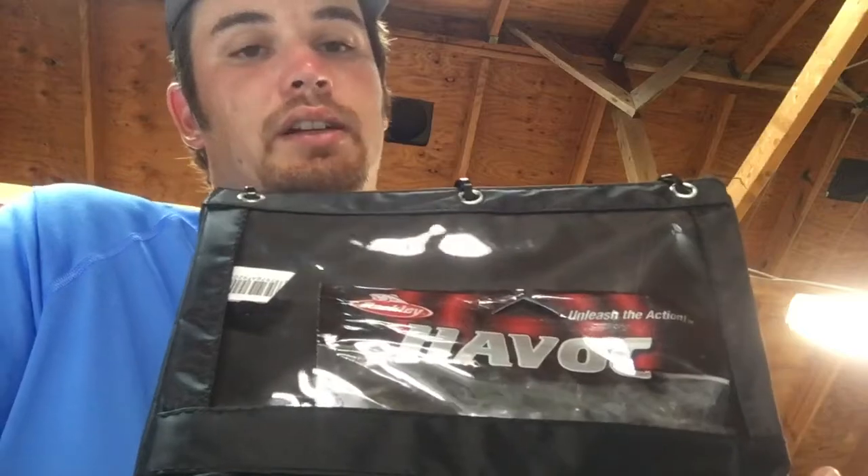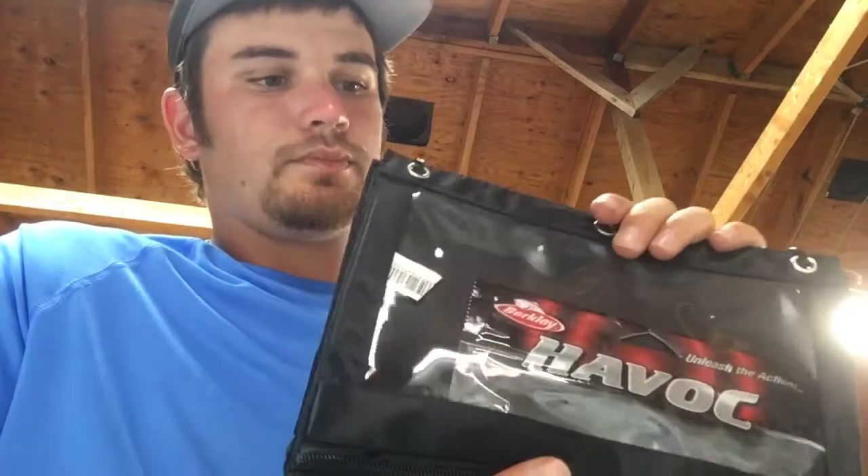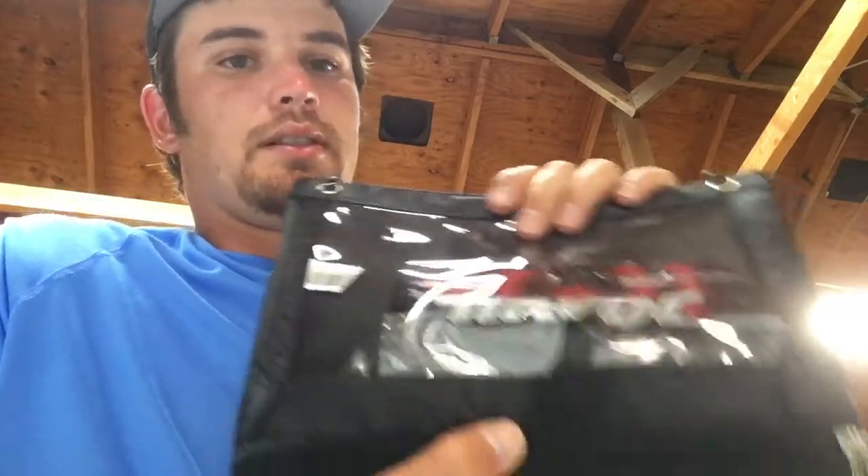They all fit in here — you're not having to get different sized bags. The only thing I can think of that might not fit would be like a big 16 or 17-inch jelly worm, but other than that everything else fits. I hope this helps — like and subscribe to my channel, thank you!